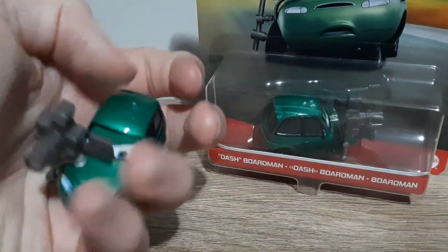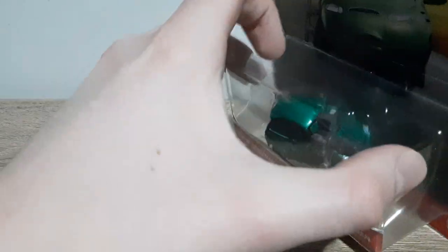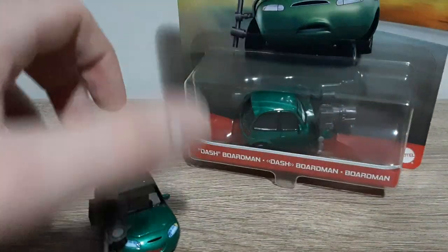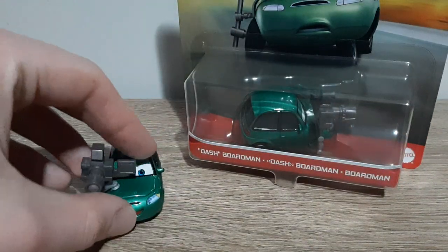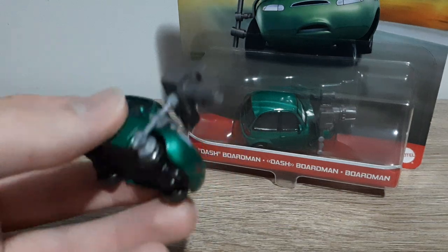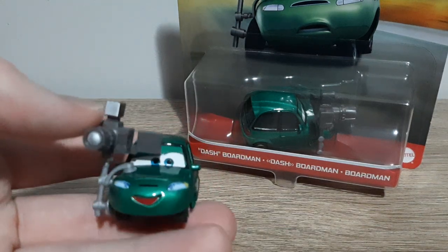I've already noticed an inaccuracy — good job Mattel, good job. Three cheers for Mattel, coming in to save the day with their highly accurate die-cast to the movie. He does not have the press sticker. I'm not sure if it's on his old releases or not, but either way, let's take a look at him and the good parts of him.